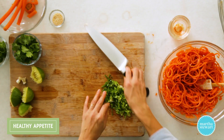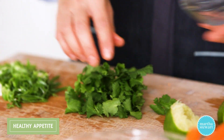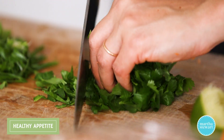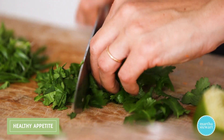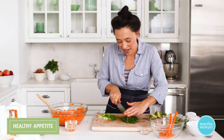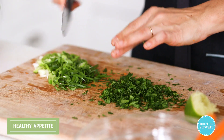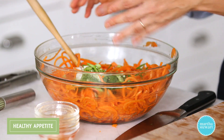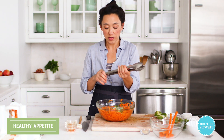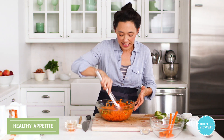We have two scallions chopped, and then a pretty good handful of fresh cilantro leaves — chopped, this yields about a quarter cup. It adds a really nice, fresh, bright, herbaceous flavor. We want it pretty finely chopped so it clings to the carrot noodles. Add the scallions and cilantro, then give this a good toss — you really want to make sure it's adequately tossed so all the flavor is evenly distributed.